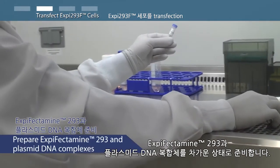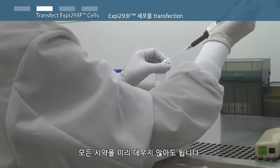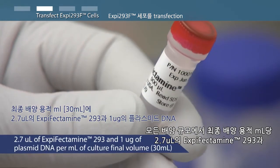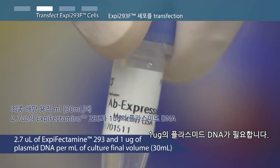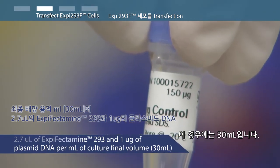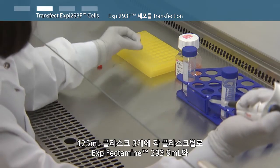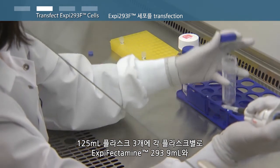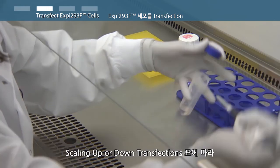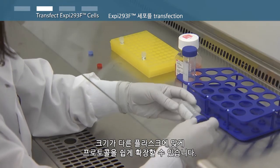We will be following the 125 milliliter flask format of the XP293 expression system transfection protocol. Prepare XP-Fectamine 293 and plasmid DNA complexes using cold reagents — it is not necessary to pre-warm all reagents. At all culture scales, you will need 2.7 microliters of XP-Fectamine 293 and 1 microgram of plasmid DNA per milliliter of culture final volume, in this case 30 milliliters. For triplicate 125 milliliter flasks, you will need 9 milliliters of XP-Fectamine 293 and plasmid DNA complexes, 3 milliliters for each flask. You can easily scale the protocol for other size flasks by following the scaling up or down transfections table in the protocol.